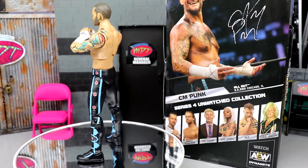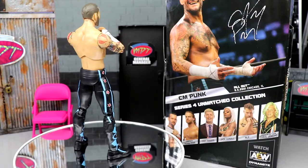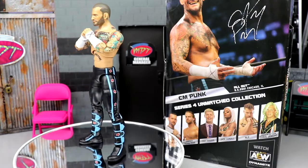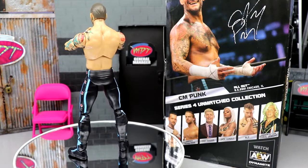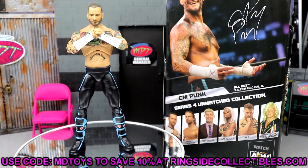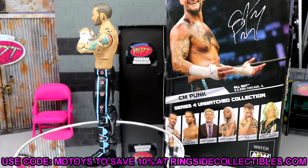I think you guys are going to enjoy it — let me know your thoughts down below. Do you guys already have this figure? Do you think the Elite Mattels are better than this one or vice versa? If you'd like this figure, go over to Ringside Collectibles, use promo code MDTOYS to save yourselves 10%, and let's get into our random shout-out.